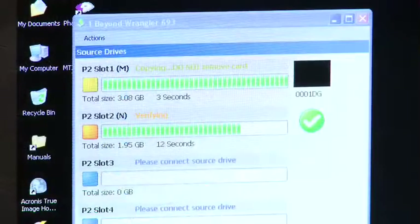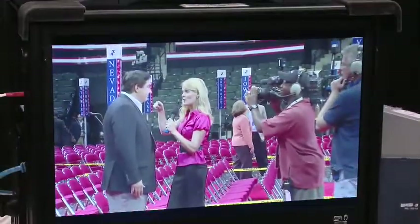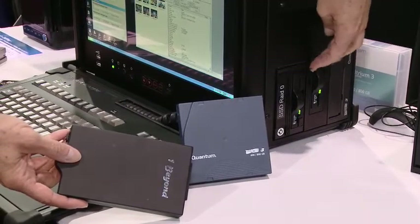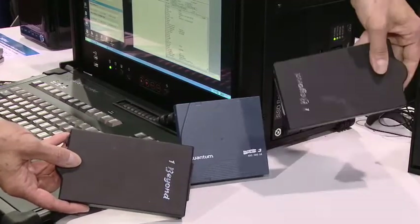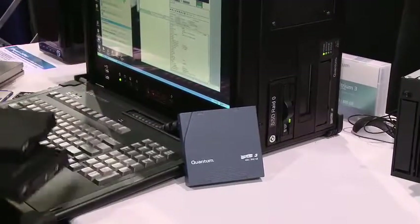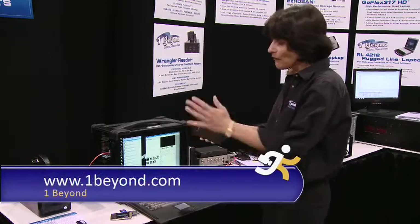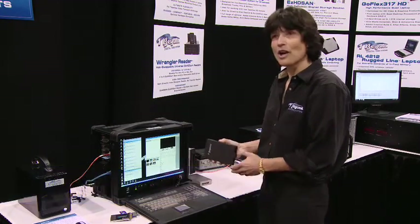Here's a full screen playback in full 1920 by 1080 resolution right on set using the Wrangler Pro. The backup backs up to two removable Go HD cards — these are eSATA drives that hot swap. You can also back up to LTO3 tape; there's a built-in tape drive unit. At the end of a shoot, if you use the Wrangler, you will have offloaded all your media to hard drive and can start editing right away. That's the Wrangler Pro.